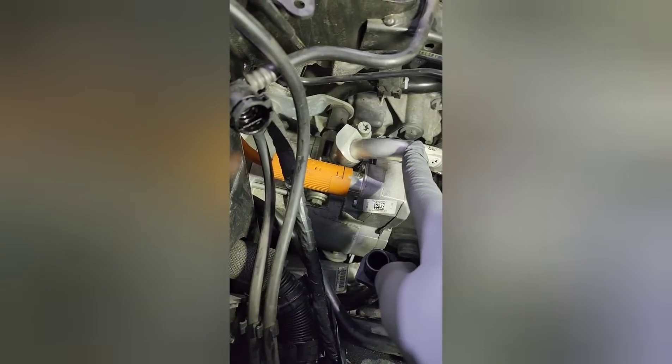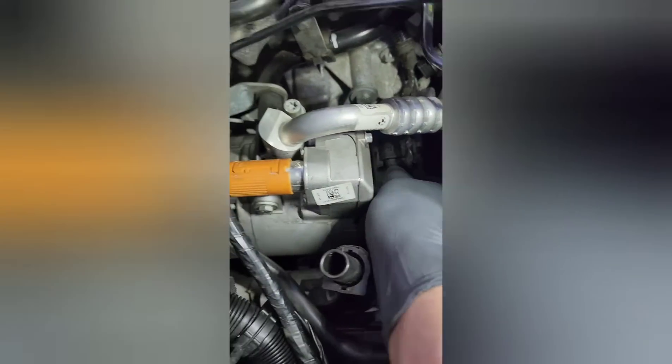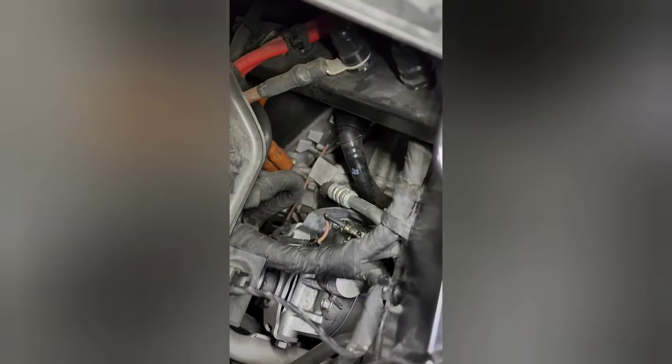Then you disconnect this line. Unplug this connector over here. Also, unplug this connector in order to allow it to get the compressor out. This is for the coolant, just a cap. There is the other line and the ground.